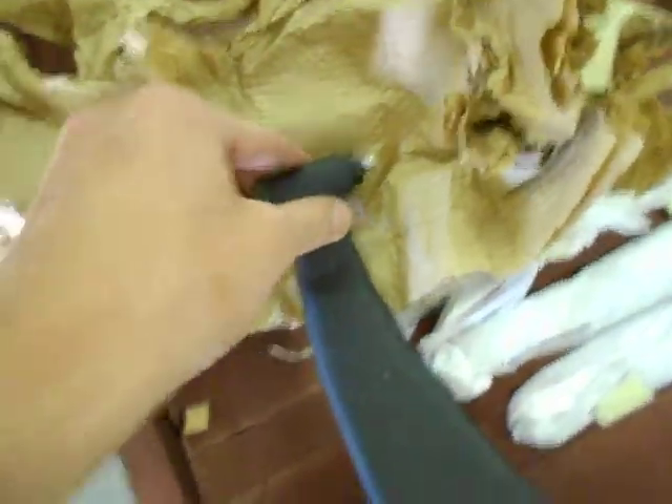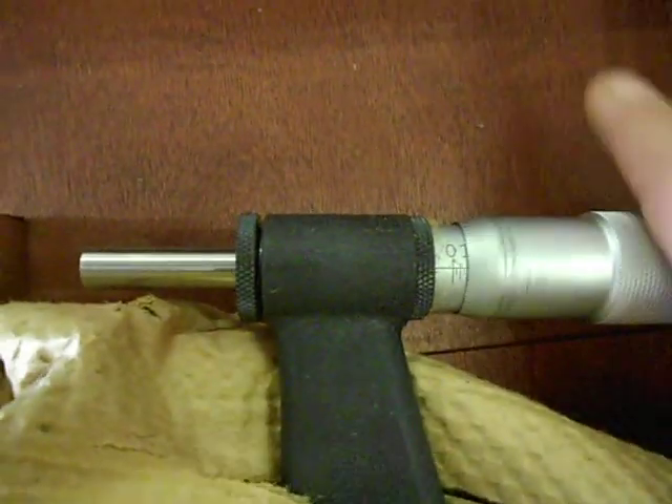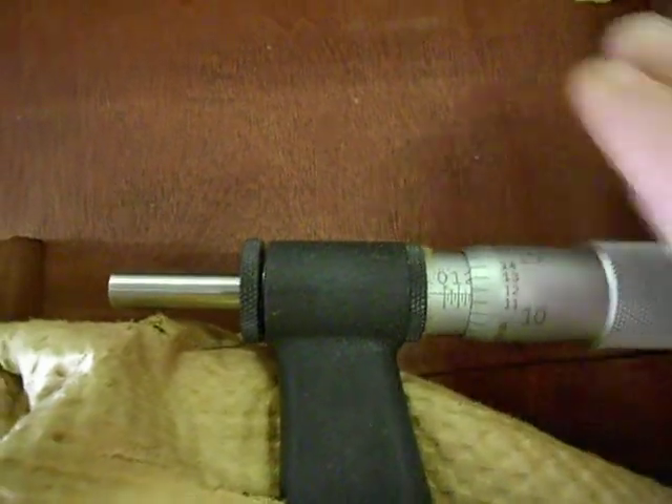We have the micrometer head here — excuse me, that's just a standard here. Here's the head over here. You can see it spins very freely, really smooth. You can see the shaft going in and out.